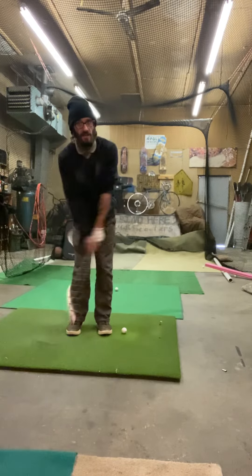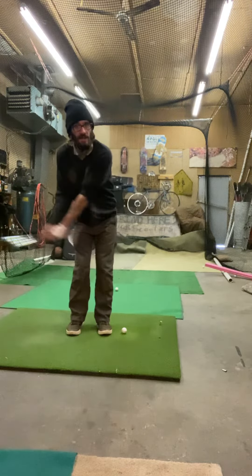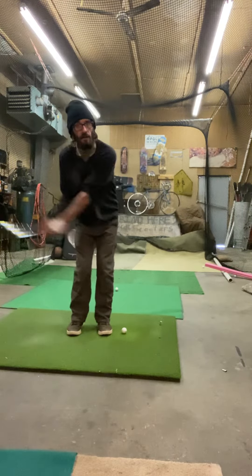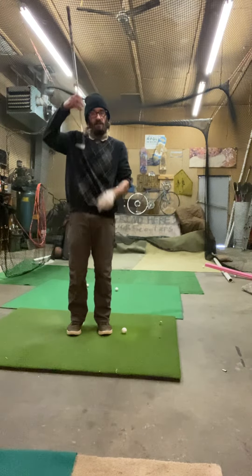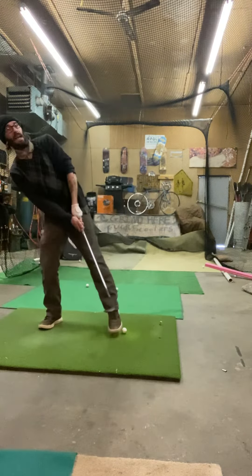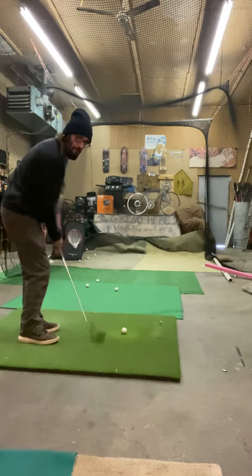Of course the club goes past the ball — it just feels like it's falling into the ground. The mistake a lot of people make is they don't hit the ground; they end up hitting the ball thin, or they try to pick it up and hit it fat. All you've got to do is feel like the club is falling.